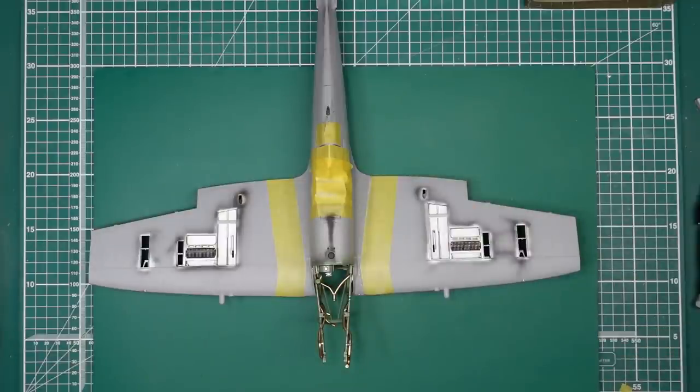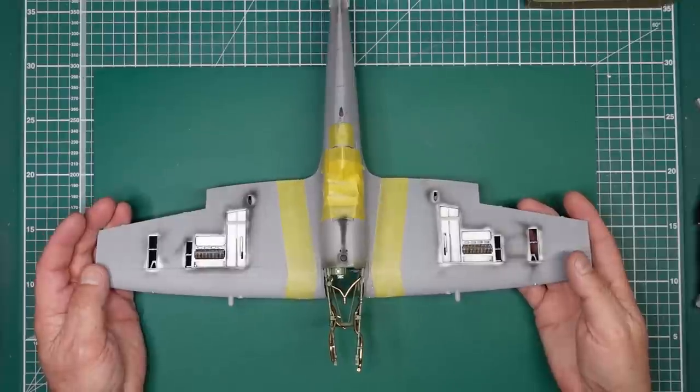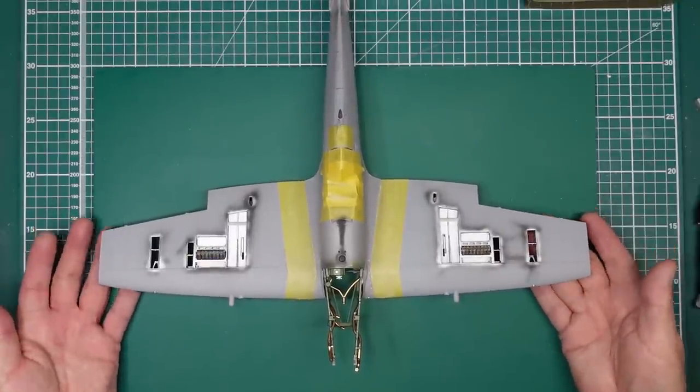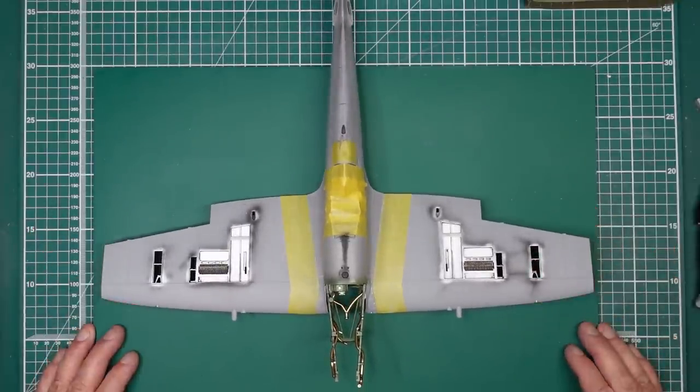Hello guys, Nigel here in a review of Nigel's Modeling Bench. Welcome back to the channel. This is part 12 of the build of this lovely kit from Airfix — the 1:24 scale Spitfire Mark 9, just in case you've been sleeping under a rock.